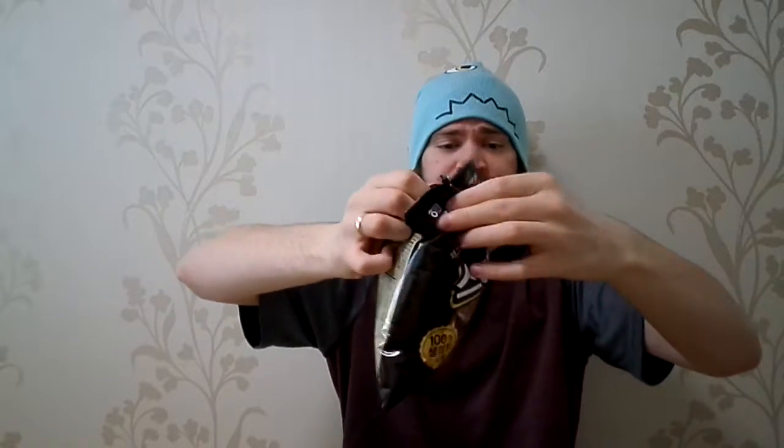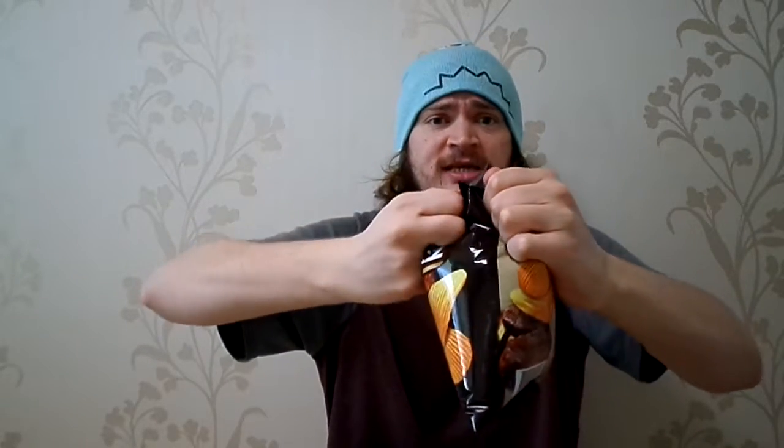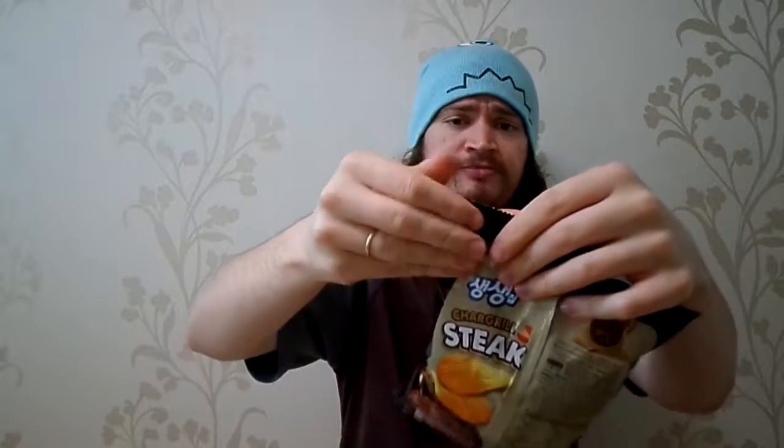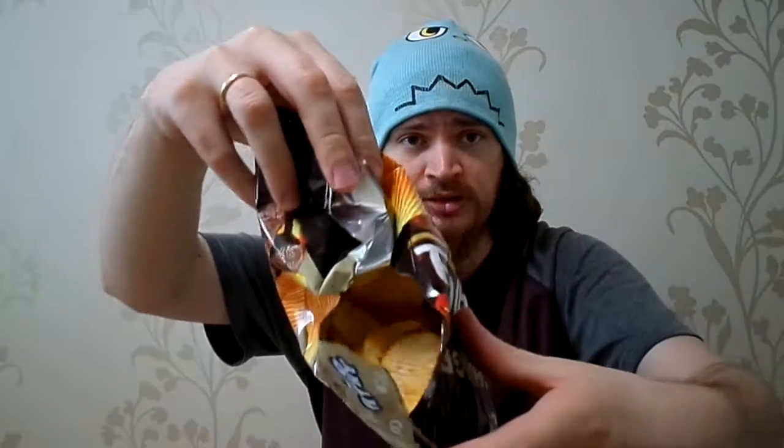If I can rip the bag — I don't think I'll be able to. These Korean chips, the bags, they seal them very tight. Very hard seal, so you usually have to rip them. They even show right there: rip. Maybe you guys can see in there first.